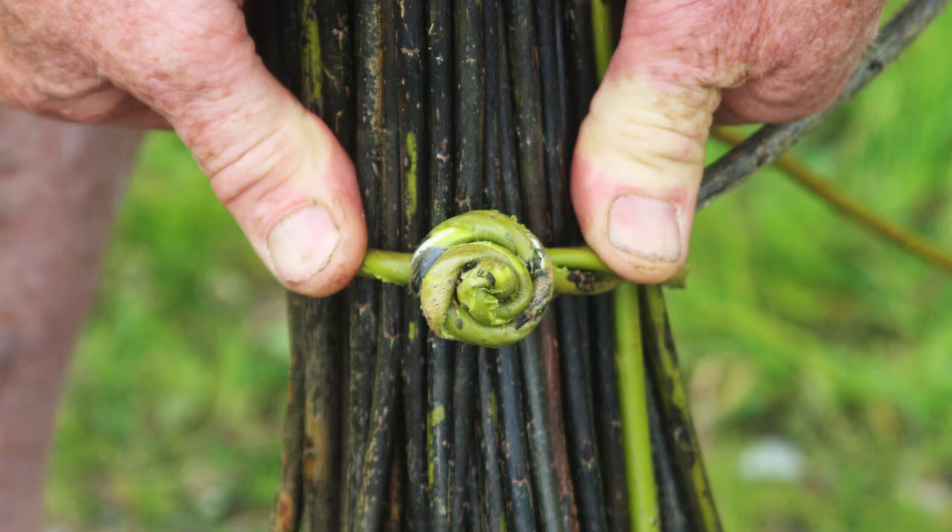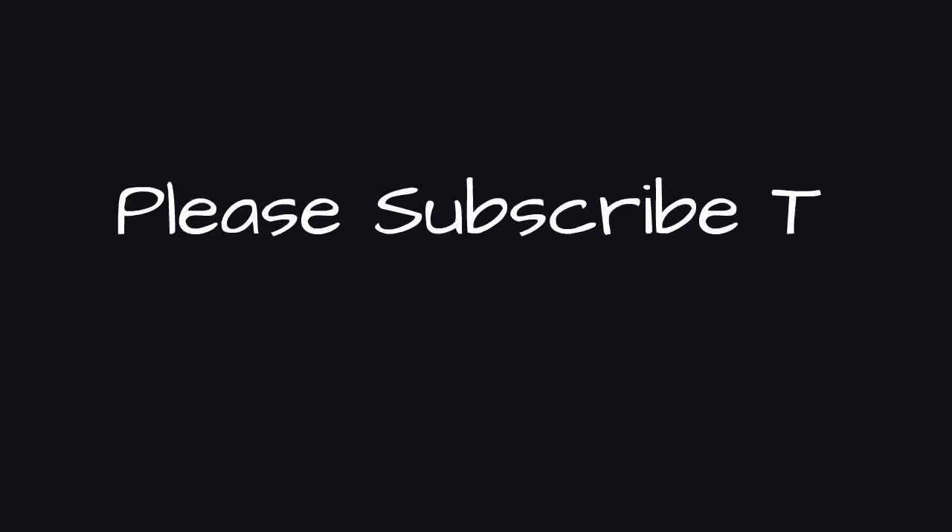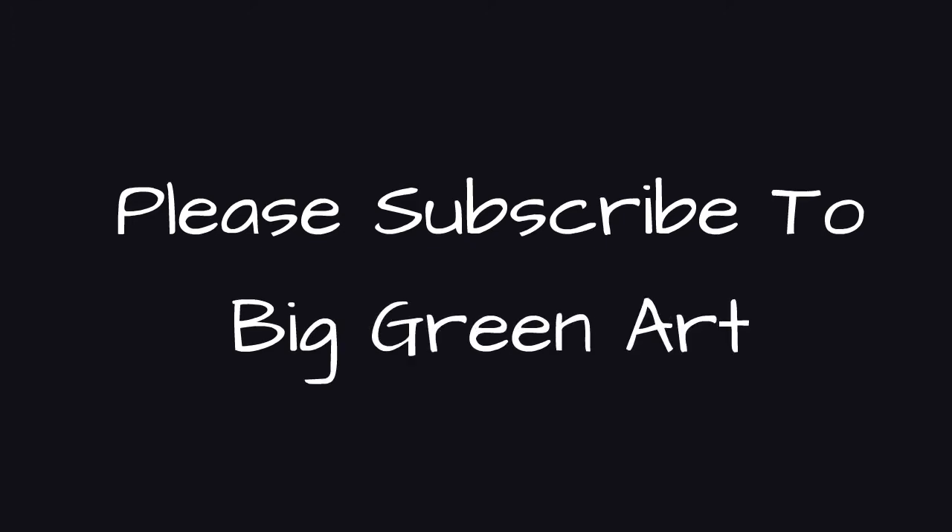Hope this video has been useful to you, and if you'd like more, please subscribe to the Big Green Art YouTube channel.